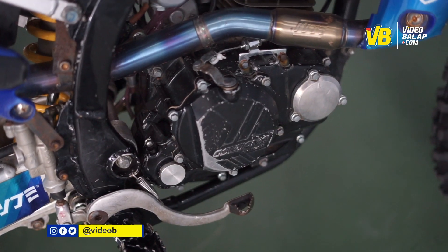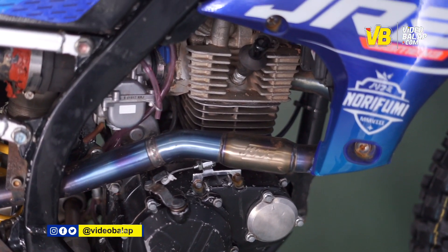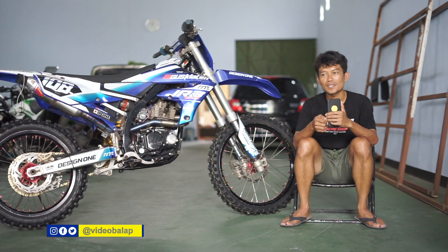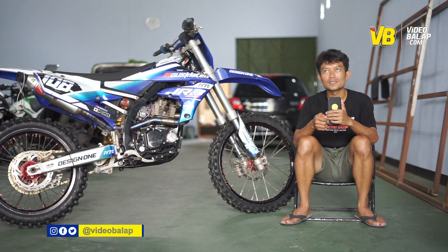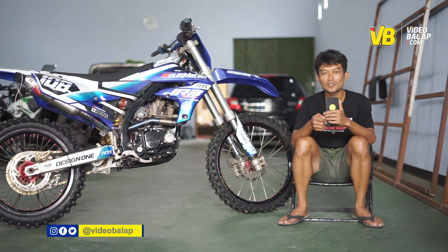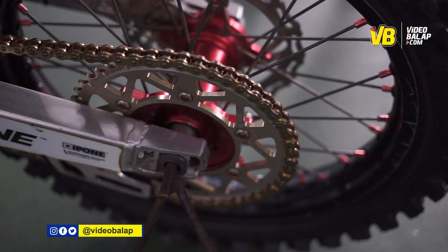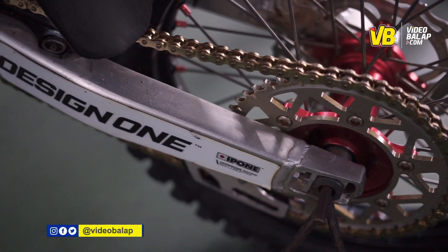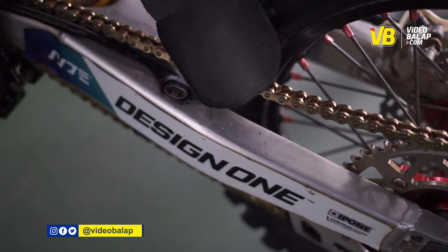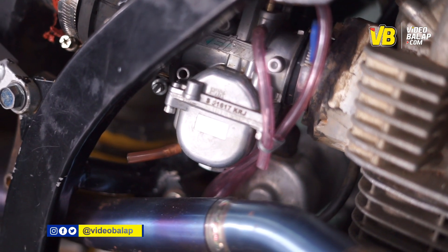Gigi 2 sampai 4 saya offless kemarin. Kalau hasil dyno nya 38 HP, torsi nya 25. Kalau final gear saya pakai 1150 ini yang KLX nya. Karburator pakai PWK 35.